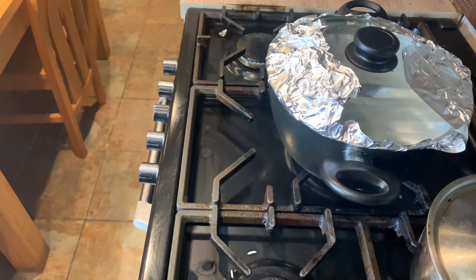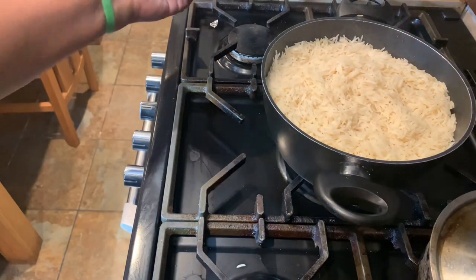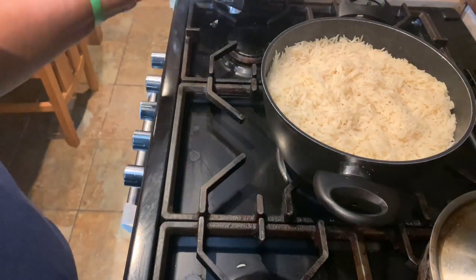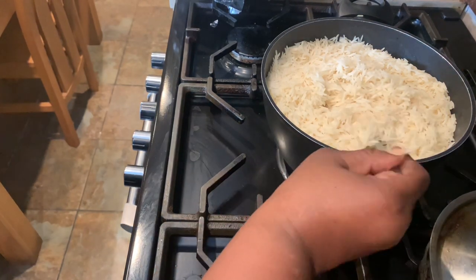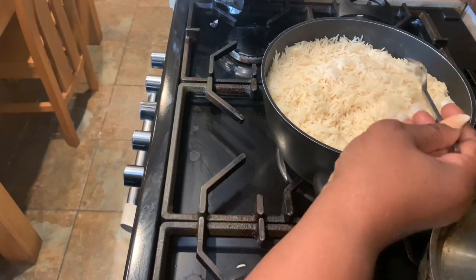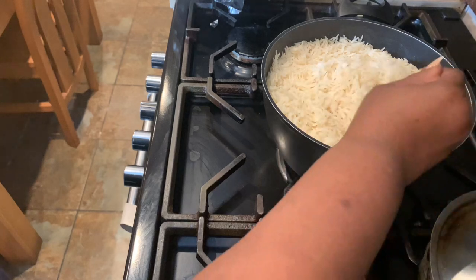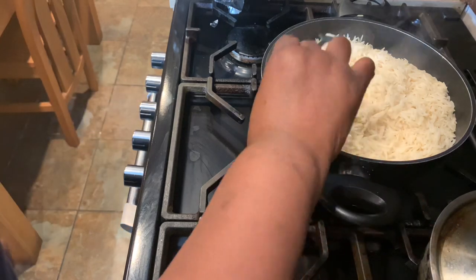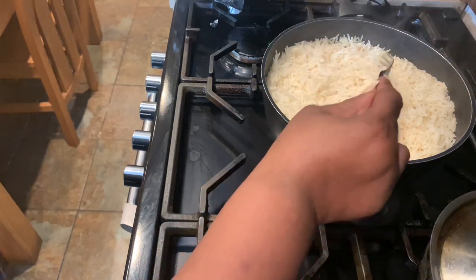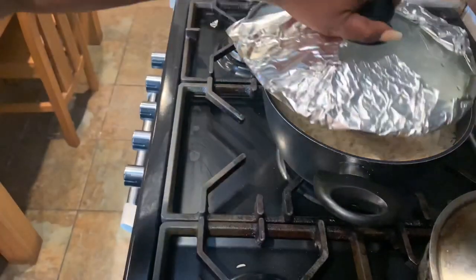I'll just leave that for another three minutes and our rice will be ready. And our rice is ready — yes! It doesn't stick together, nice and fluffy. I'll be switching it off and closing the lid so it will stay warm.